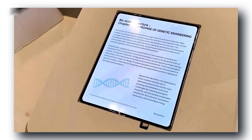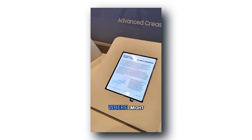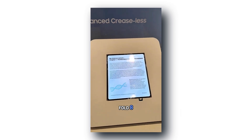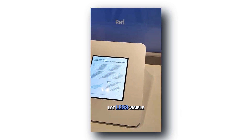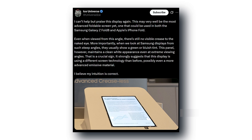At CES 2026, Samsung Display quietly showed off a brand new foldable OLED panel, and this thing basically takes the biggest complaint everyone has about foldables — the crease — and almost makes it disappear. When it's unfolded, it genuinely looks like a proper flat tablet screen. You only catch a tiny hint of a bend if you shine light on it in a certain way. In normal use, it's almost invisible.